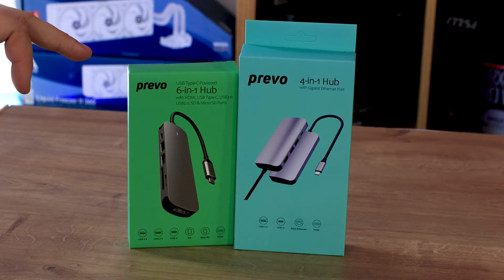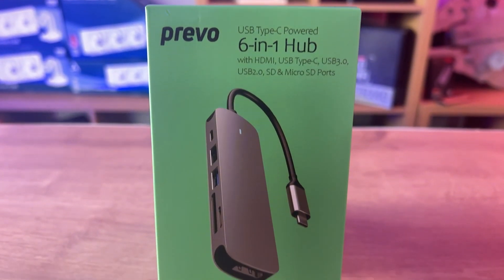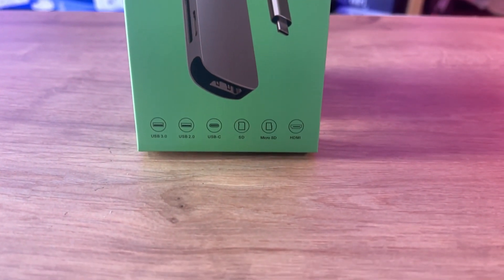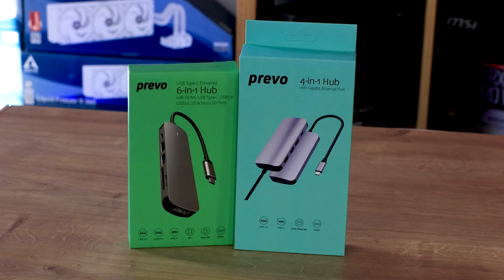The 6-in-1 is slightly different — it's called the C605A. Again, it's USB Type-C with no mention of USB Type-A. It has a HDMI, one USB 3.0, a USB 2.0, a USB Type-C, an SD card slot, and a micro SD card slot. Those are the cards typically used for cameras, mobile phones, and most smart devices.